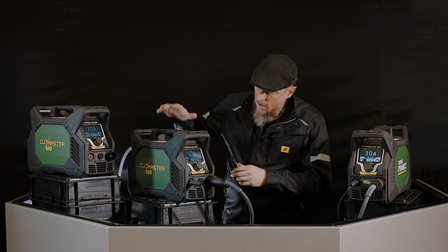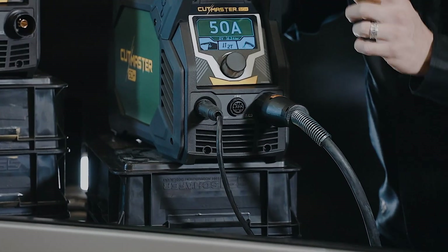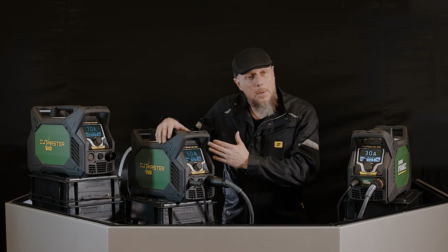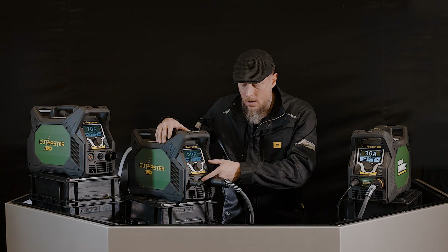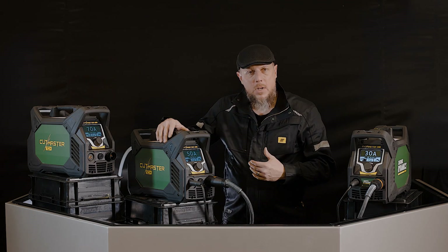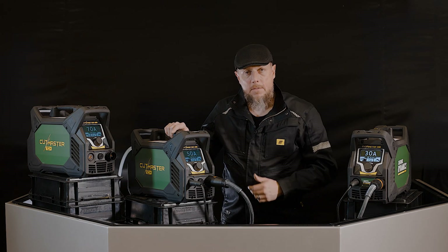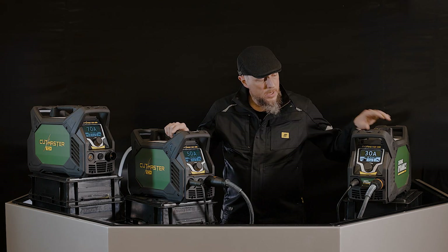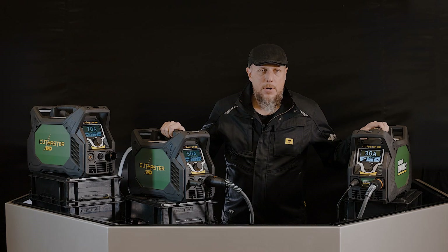One last piece on the 50 and 70: you see the 14-pin IO connection on the front of the machine — that comes standard. That's going to allow you to tie into full-blown CNC equipment that has start, stop, machine motion, and torch height control. All that is built right into the machine. On the back end of the machine, your plugs — we talked about the power already — but the plug is included as well, along with a generous parts kit. You're going to love these machines. Go check it out at a distributor near you.